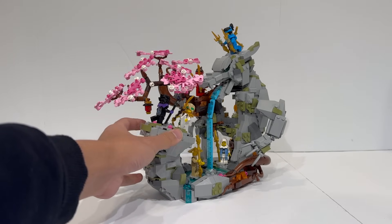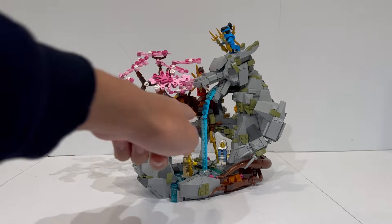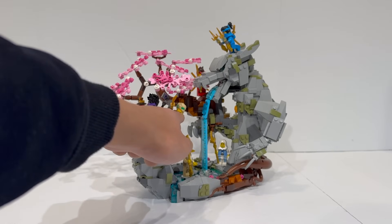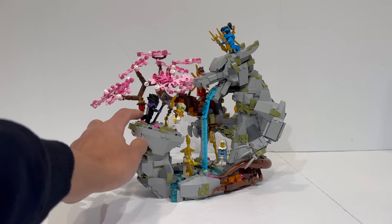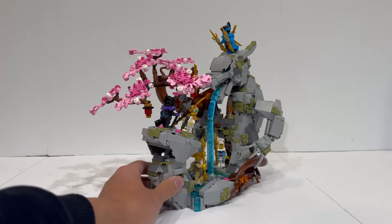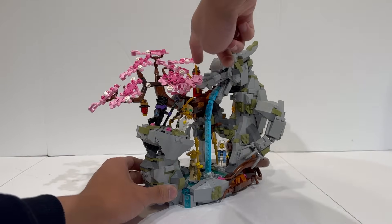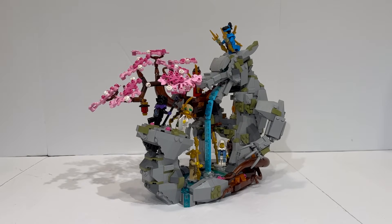All of the other minifigures are either repeats or amalgamations of figures from prior sets, like Lloyd, who is sporting armor for the first time in his Sensei Lloyd outfit but mostly uses standard minifigure pieces; Lord Roz, who appears in a couple of other sets; and Kai and Nia, who are using their Season 1 Dragons Rising outfits rather inexplicably, but without the hood pieces — they have the hair exposed instead.